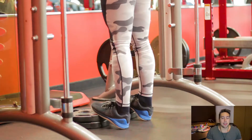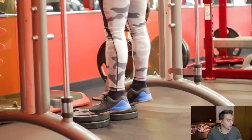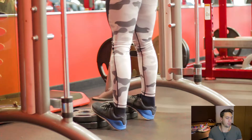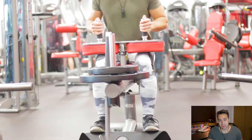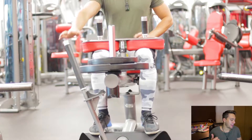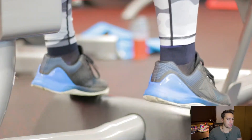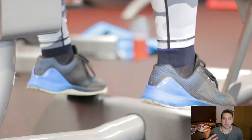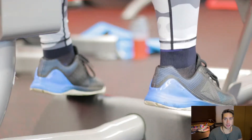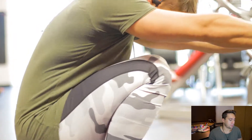As you can see, we started out with standing calf raises on the Smith machine. Unfortunately I didn't hit record on a more zoomed-out shot, so you can't see it's the Smith machine. For that movement you can use a box under your toes, or as you saw I like to use a couple of plates stacked up — they tend not to move as much. Nice slow tempo. Four sets, 12 to 15 reps per set.